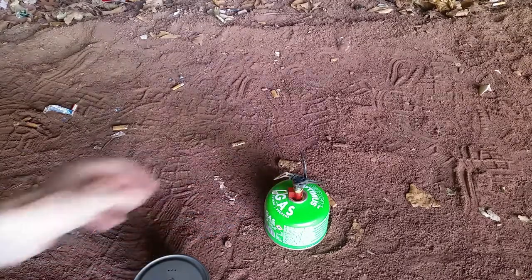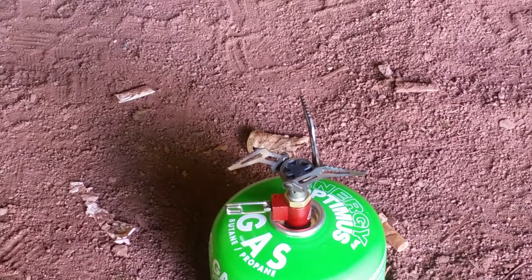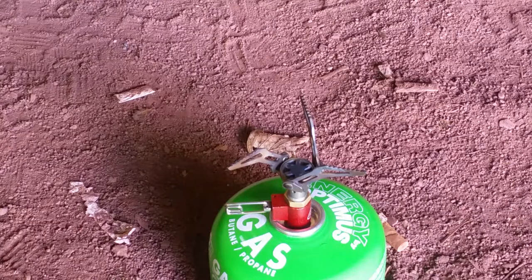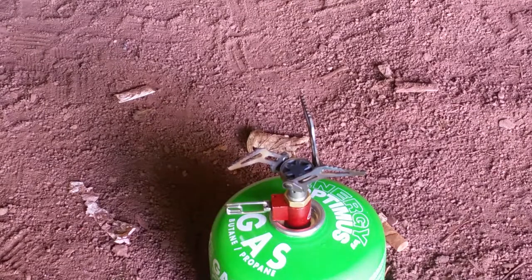This is the Robens Ultralight Titan Gaskocher. Robens has several cookers in their range. When you look at it closely, this Ultralight Titan cooker looks exactly the same as the one from Eiffel Outdoor Equipment (EOE). There's also a Chinese version that looks identical, with the same weight and the same design — just a different logo. In my opinion they all come from the same factory.